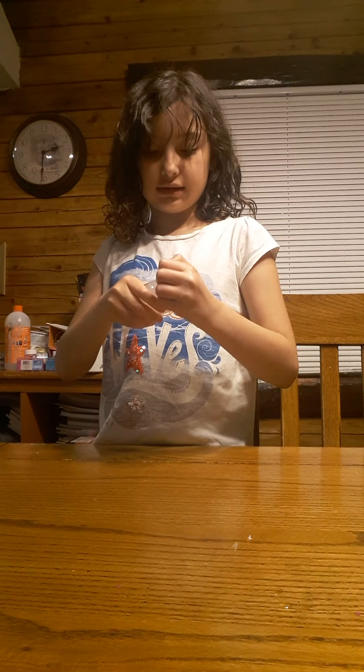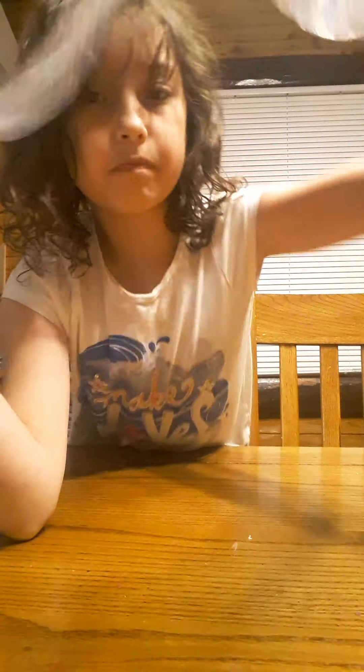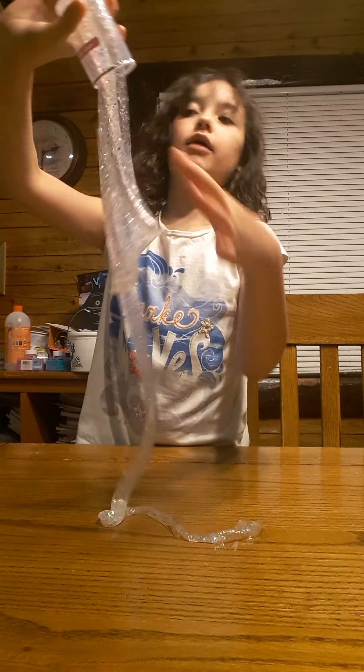Okay, next is — I thought this one was closed. Snow cone. Oh, this is really jelly. Like, look, it's this weird thing. I'm not giving them bad reviews, but I'm not giving them good reviews right now. Like, this is weird.